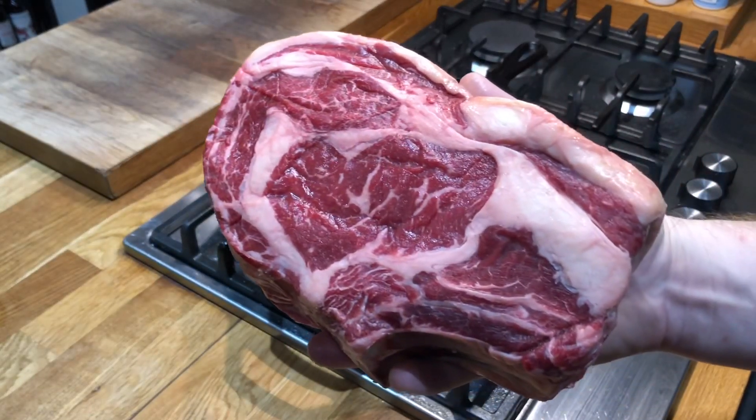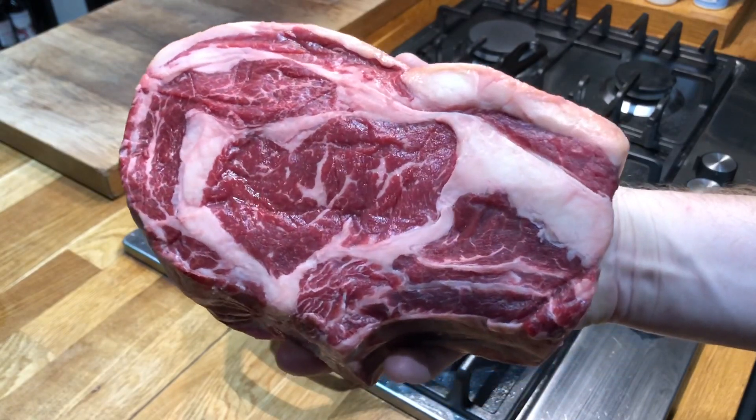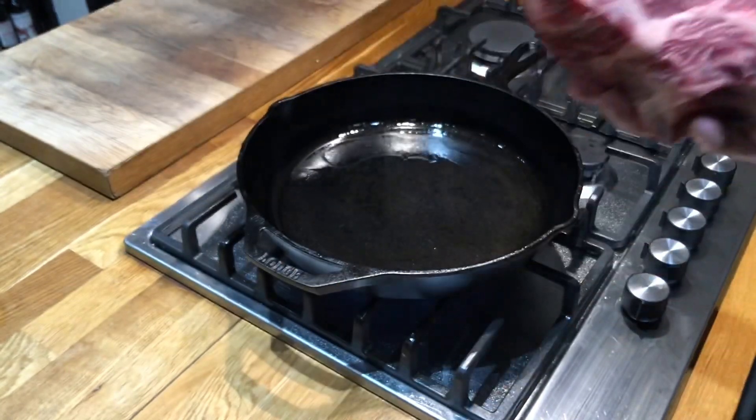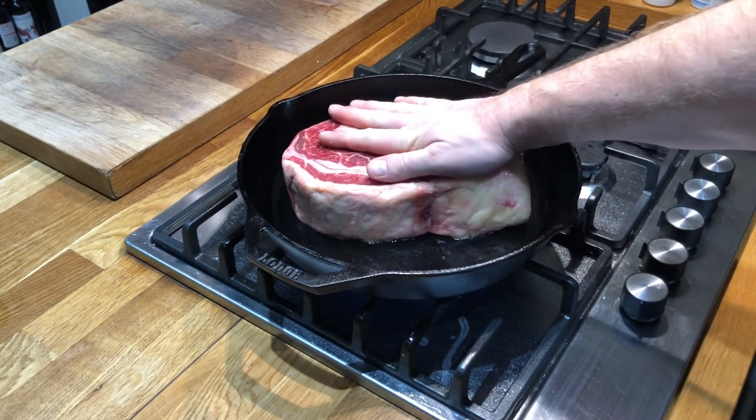Hey folks, welcome back to Jack's Meat Shack. Today we're cooking this massive steak from the Badass Beef Company. This is a ribeye steak on the bone — look at the size of it, that's thicker than a phone book.